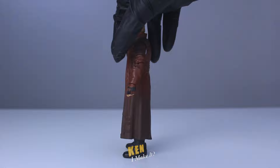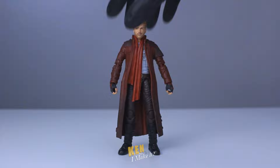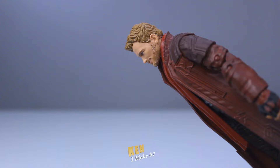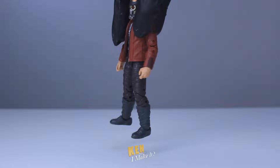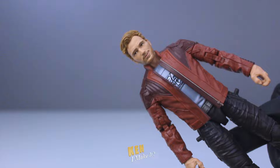With Guardians of the Galaxy Vol. 3 coming out soon, I thought it would be fun to do something with my other Star-Lord figures. I've already worked on the one from Love and Thunder — that one was interesting. I originally got this one because I wanted the Star-Lord for my Infinity War display, but then I realized Star-Lord didn't wear a long coat there, so that wouldn't work. I then got this one — I do like the look of this one more; it just looks more Star-Lord-y to me. But this one only comes with a helmeted head, so I think I can combine the two and get the Star-Lord I want.